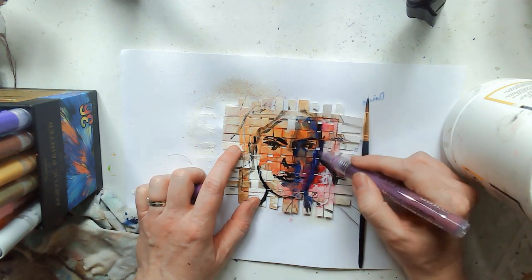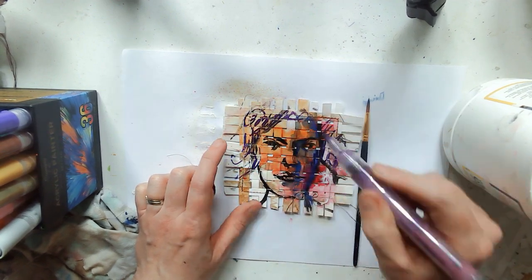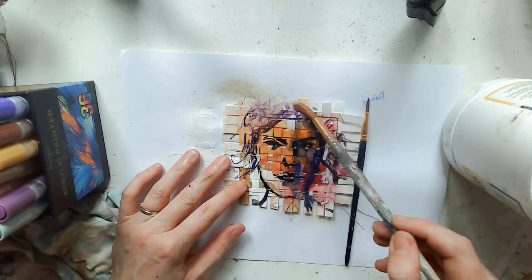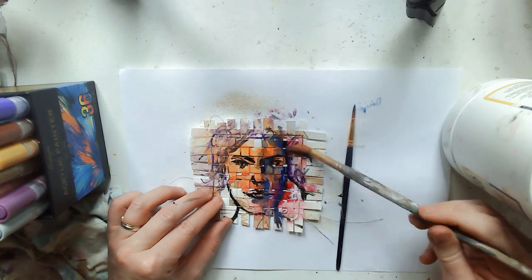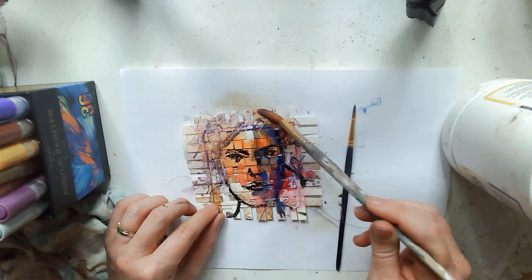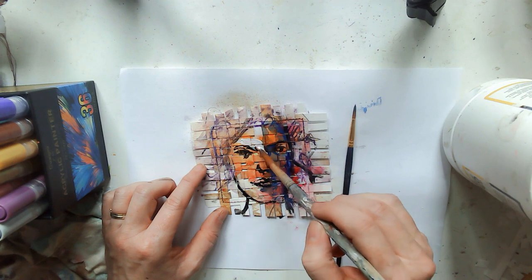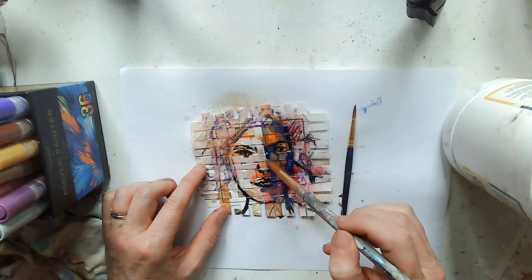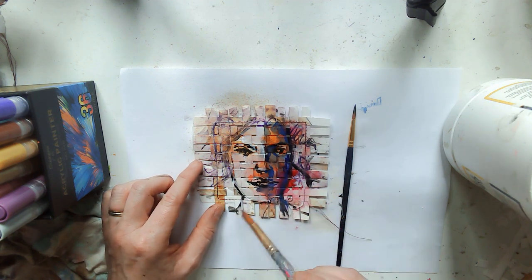Then I picked this purple thinking it was lighter than it was — it turned out quite dark. So I started putting that in the hair, grabbing a big brush and just moving that about. I'm quite enjoying trying out these faces on the weavings just to see — they turn out differently every time and they're really fun to do. This is gesso now; I'm trying to put some of the highlights in on the other side of the face.